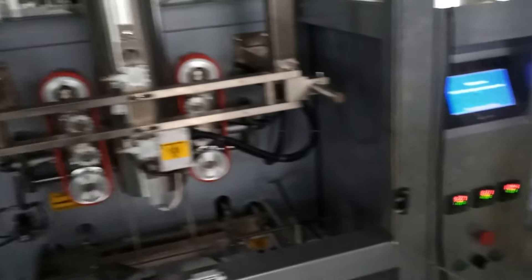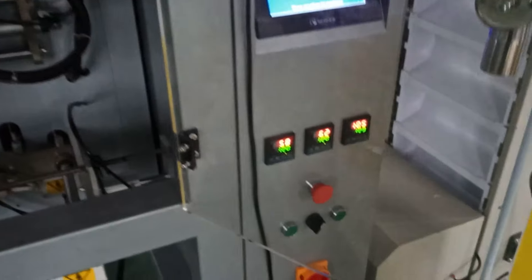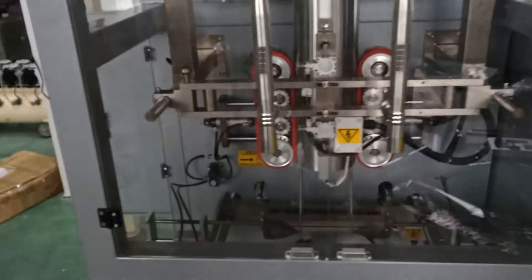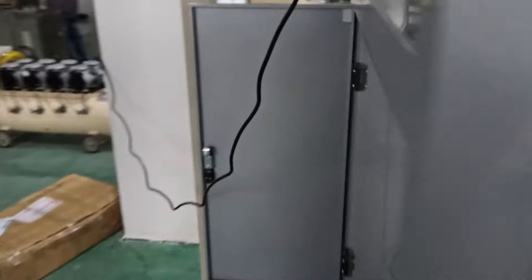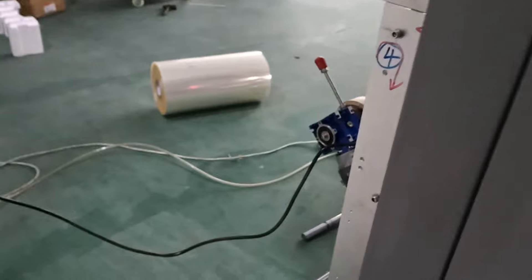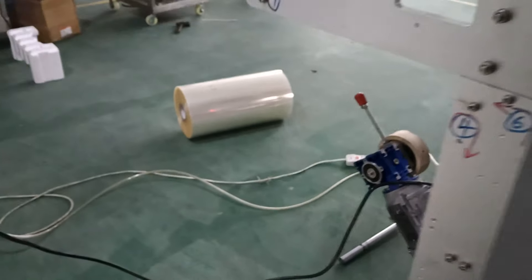We still need to wait for the temperature to go up. Meanwhile, we can go to the back side of the main machine to put the practice film inside the machine.